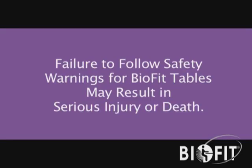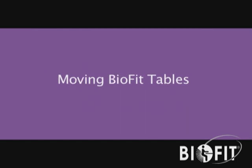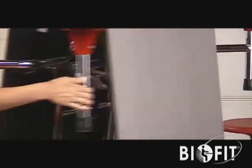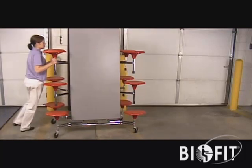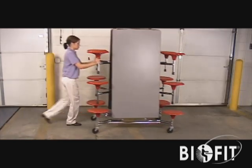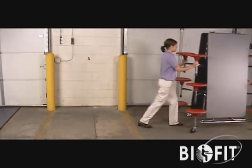Important Safety Precautions: Failure to follow safety warnings for BioFit tables may result in serious injury or death. Moving BioFit Tables: If equipped with a stabilizer latch assembly, make sure to engage before moving to prevent tipping. Push from the seat side of the table. Do not push on the flat table top surface.